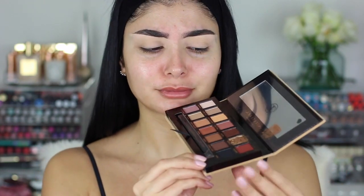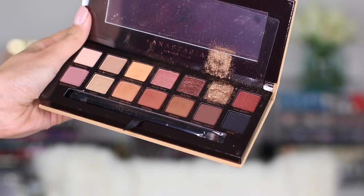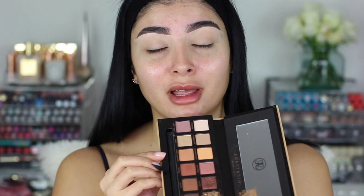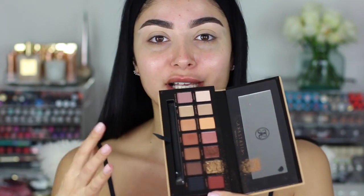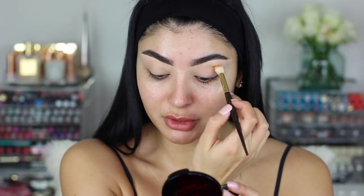I'm going in with the Anastasia Soft Glam palette. I've used this palette maybe twice but only used three of the matte shades, so I didn't really play around with it. It's so beautiful — unfortunately one of the shadows cracked, but it's still usable. I have no look in mind. It's a very warm, typical brown-focused soft glam palette, so it's going to be neutral. I'm going to start with Orange Soda and Burnt Orange.